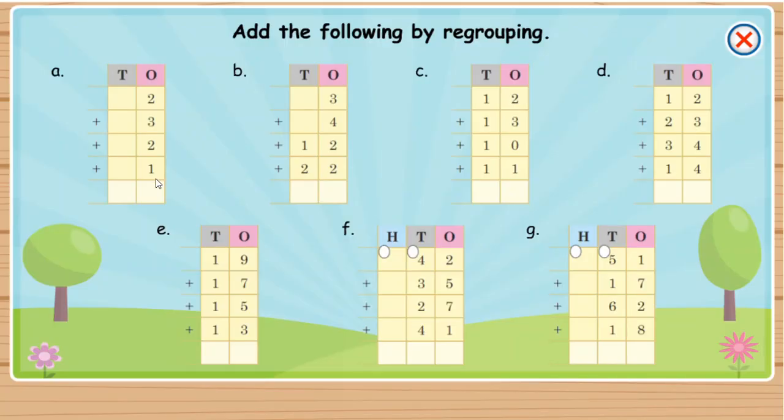Add the following by regrouping. Add in the same way.